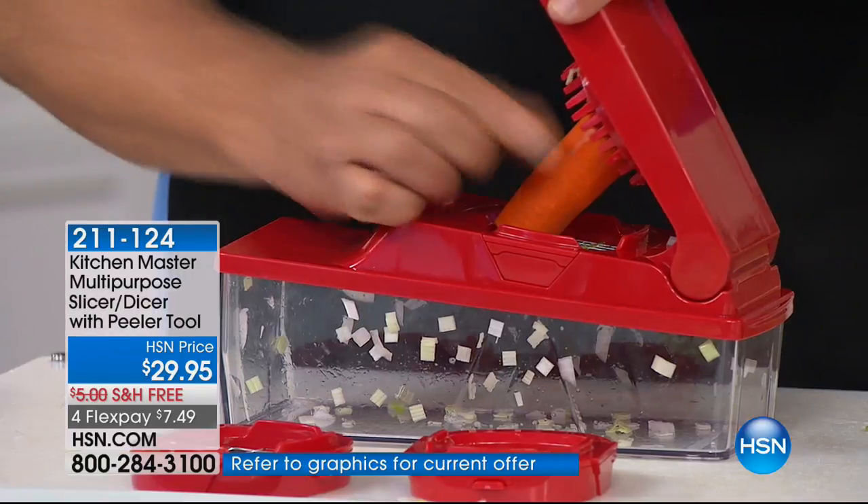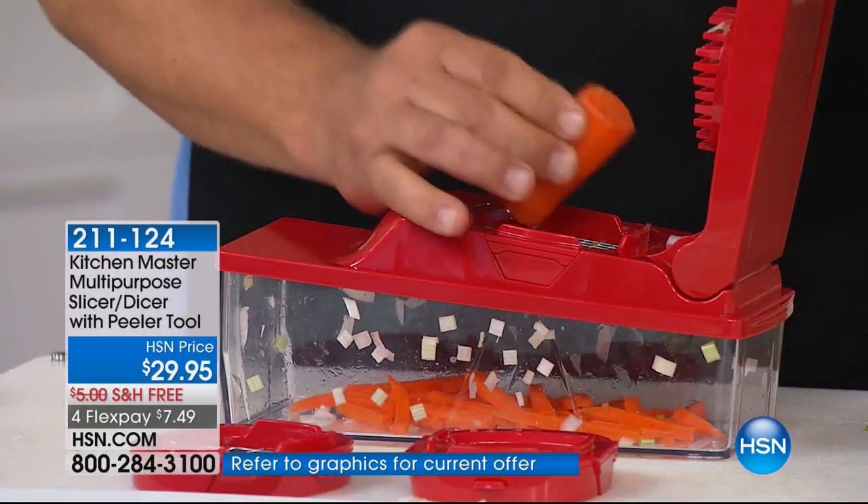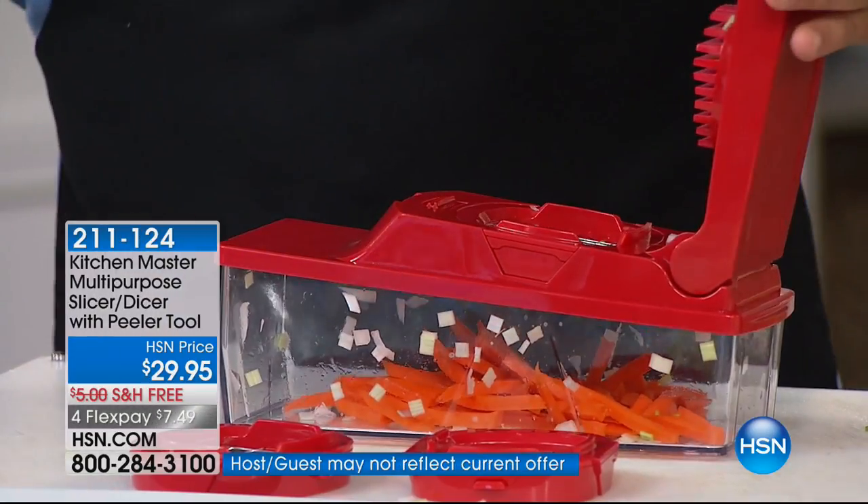Different vegetables grow different ways. Onions, cabbage, celery — anything in layers will mince. Watch what happens with something solid, like a carrot. When I push it through, you get carrot sticks — it'll julienne. So anything solid, you're just standing it up on a little angle and just popping it through.